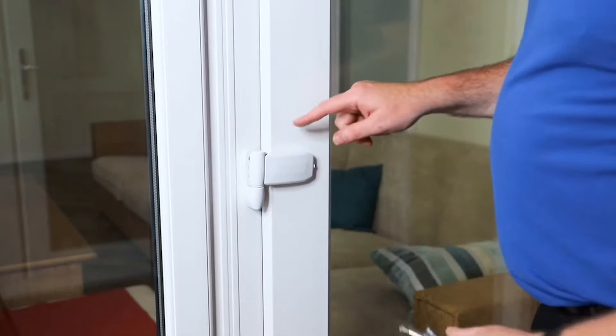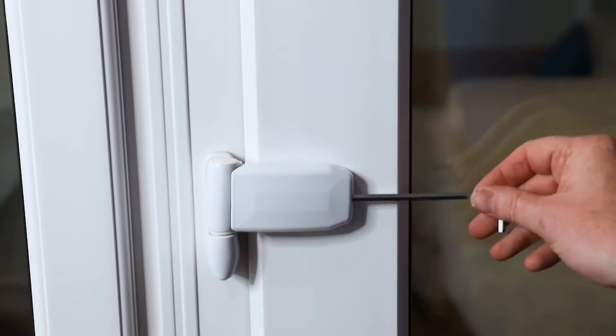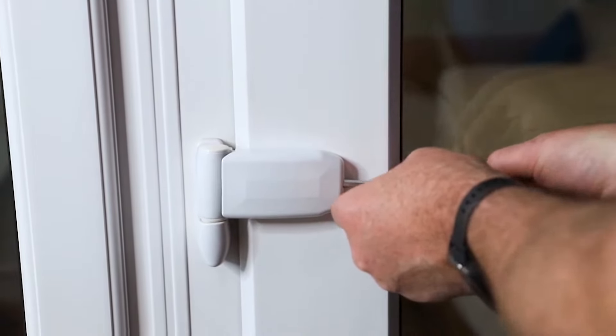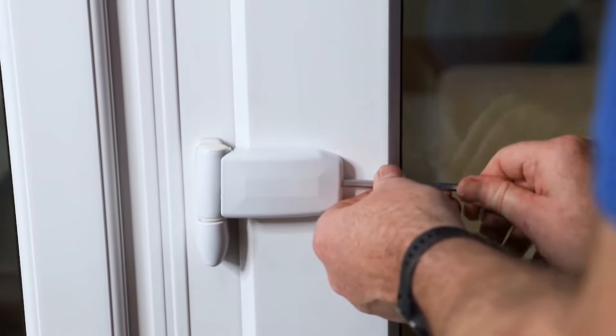To move the doors side to side we use this section here. So we take the cap out, five mil allen key, and as we turn the screw we should be able to see the door moving away from the hinge.